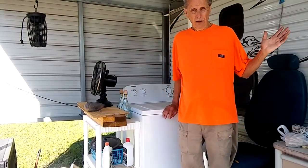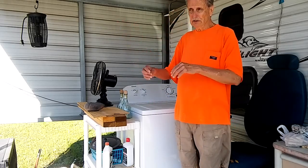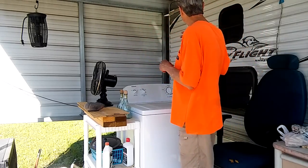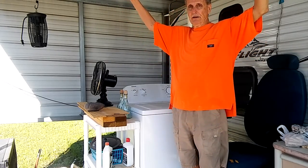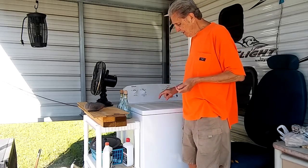I live full-time in an RV, so I don't have a washer and dryer inside. I do have a washer and I hang my clothes out on what they call an umbrella dryer — it flips out and has all these little lines on it, and you hang your clothes out to dry in the sunlight. That's what I do.